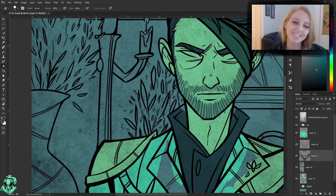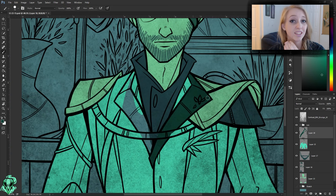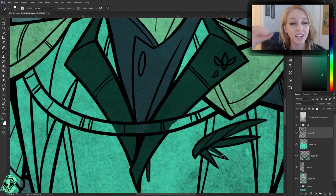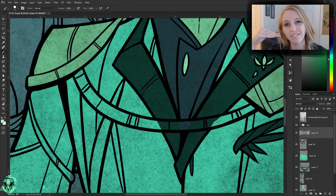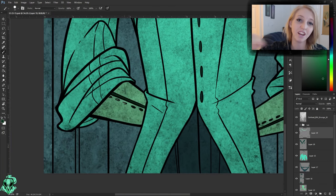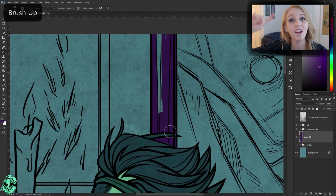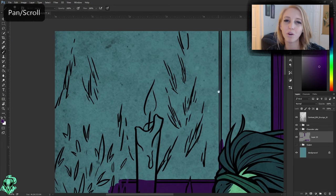Usually when I start flatting I have a little system where I start off with the skin color, then choose the next largest object that's not touching the skin at all. I fill that in and keep looking for objects that are not touching any of the shapes I've already painted within that layer. I try to get as many as I can on a single layer so I don't end up with tons and tons of layers. After I've filled in as many non-touching shapes as I can, I create another layer and start with the largest unpainted object, ending up with about three or four layers for the figure.